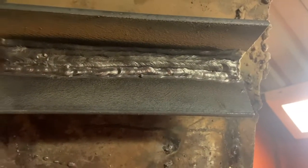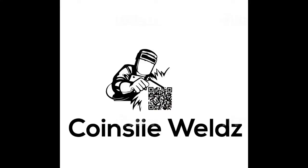I go ahead and clean it — this is what it looks like. A couple of beads. Keep running stringers — stay tuned, Coins You Weld.